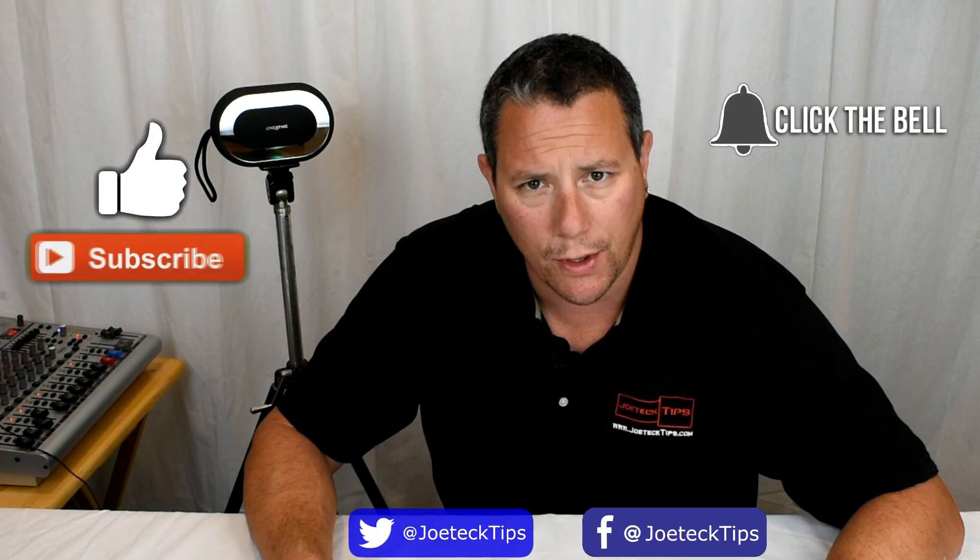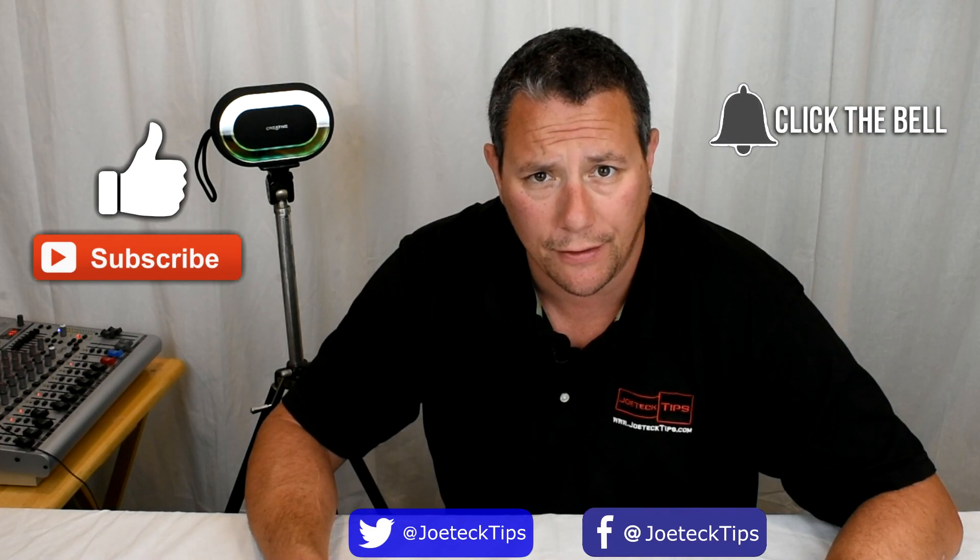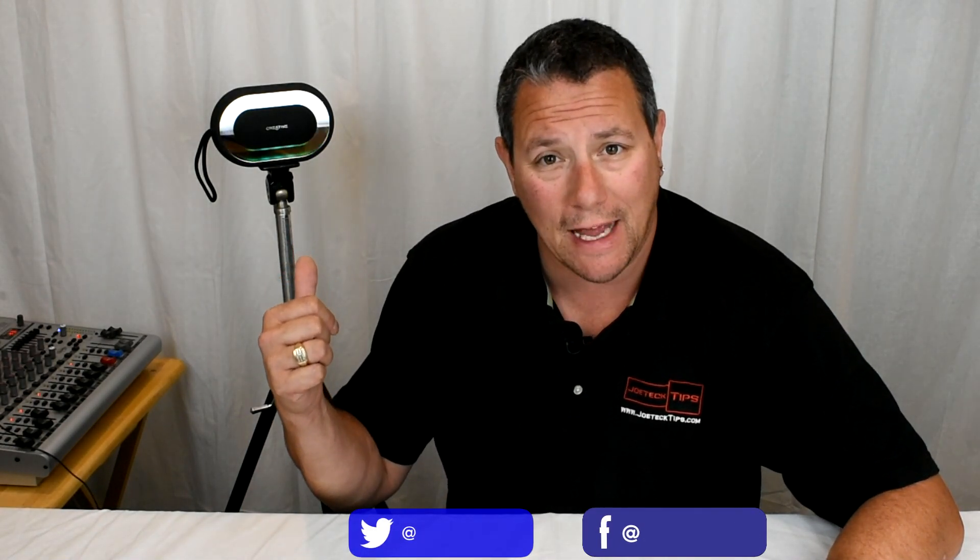Hey guys, Joe Tech here from Joe Tech Tips. We're on Facebook and Twitter, and today we're going to be reviewing the Creative Labs Halo.